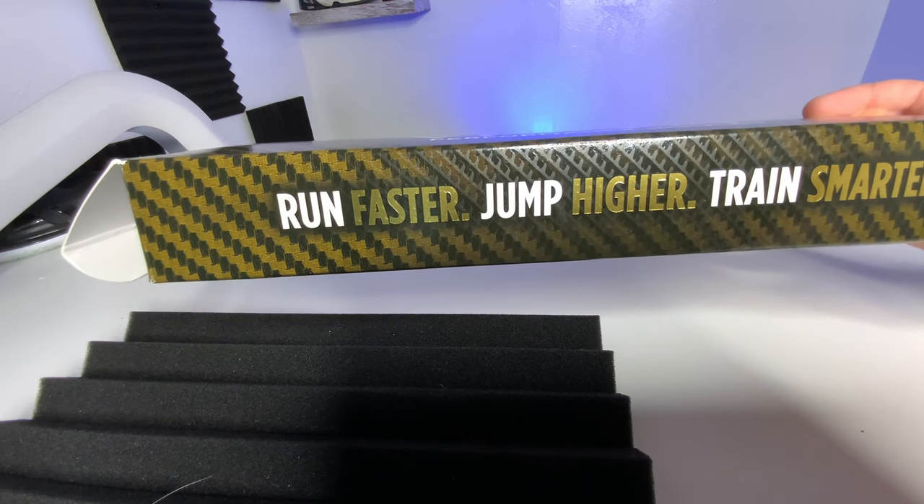Do orthotics actually improve athletic performance? Let's test them and find out. Hey, what's up? Zach here. As a foot doctor, I am constantly seeing athletes just about every day coming into my office who have bought orthotics claiming that they can make you run faster or jump higher.